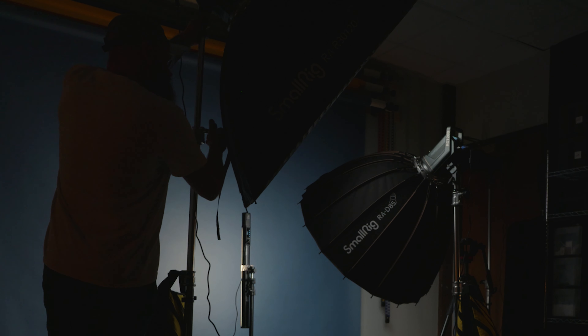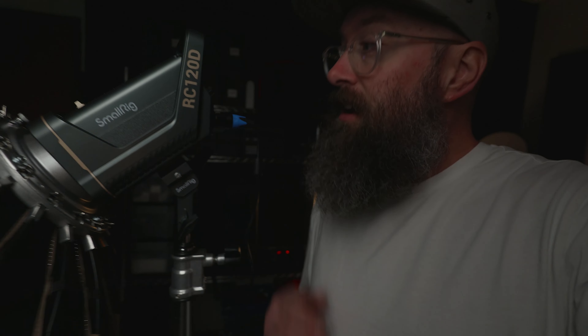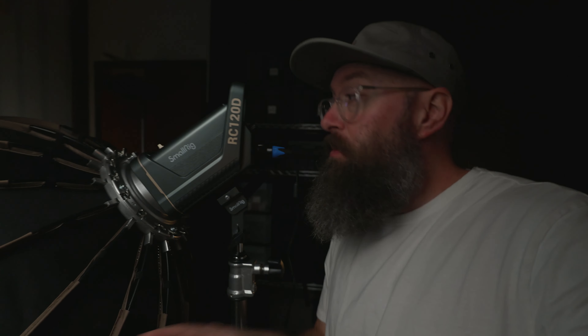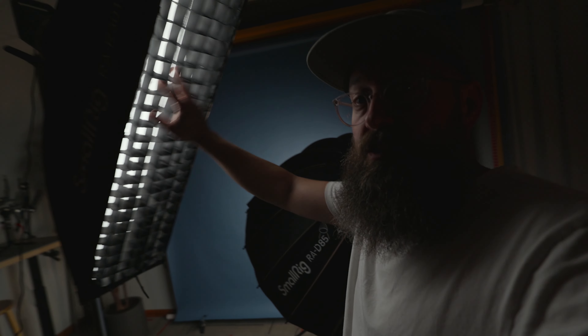Now for the next light — this is the RC120D. This one I have the bigger dome on, and this is just the daylight. The D stands for daylight, so it's going to be around that 5600 color temperature. Having that bigger dome on here is great for those talking head shots that I normally do. So I have the key light with the big dome and then the shoulder light with the rectangle.